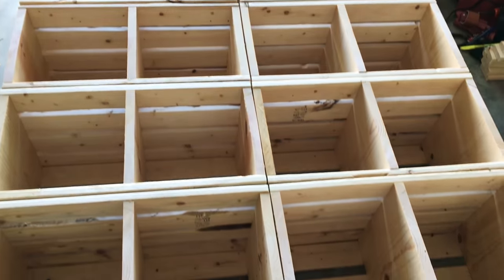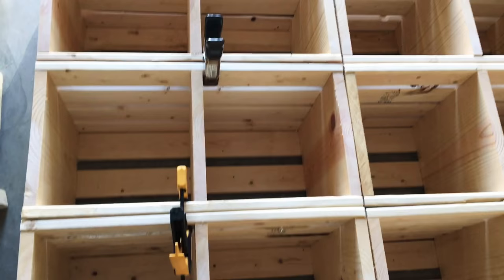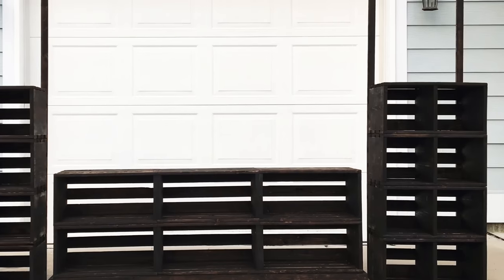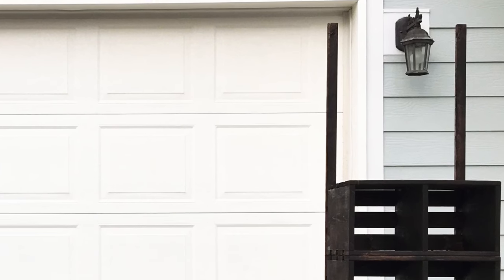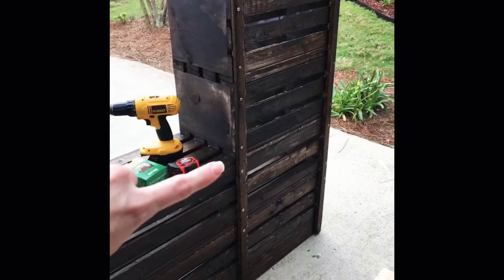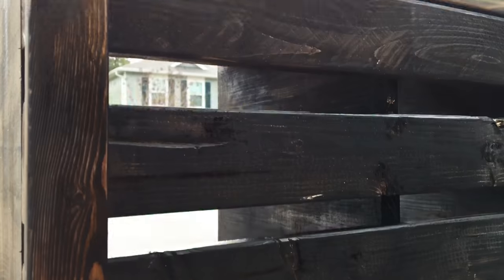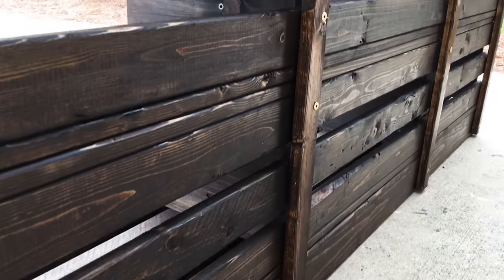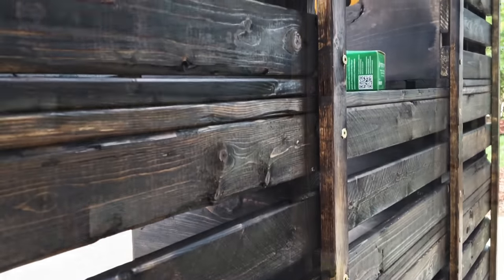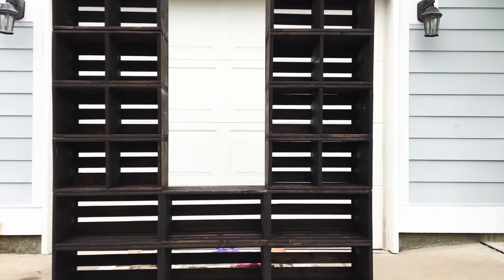Now these two towers I've assembled and fastened together separately. Each of these towers are made up of four crates each, and I'm using 1-1/4-inch screws to fasten them together. Here the towers are upside down — I wanted to show you the 1x2s I'm using as the back supports. I'm using 2-inch screws to attach the 1x2 supports to the towers as well as the bottom base, making sure to drill into the end pieces of the wood crates. And from the front, you can't even see them.